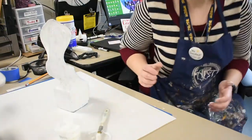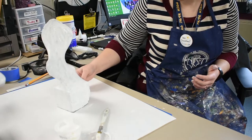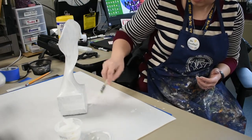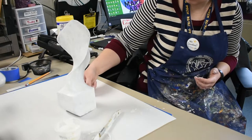All right guys, I'm back and my sculpture has been painted all the way around. I double checked to make sure that I got all the sides, even the ones down at the bottom, and that I don't have any streaks of paint. Everything looks nice and smooth.